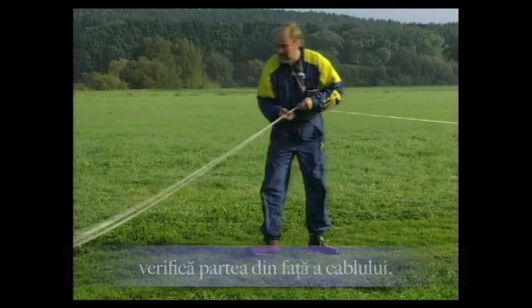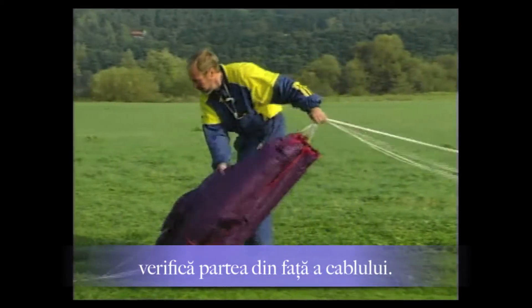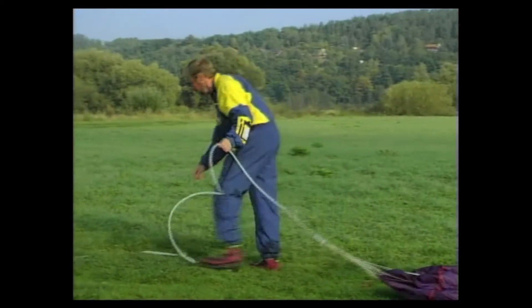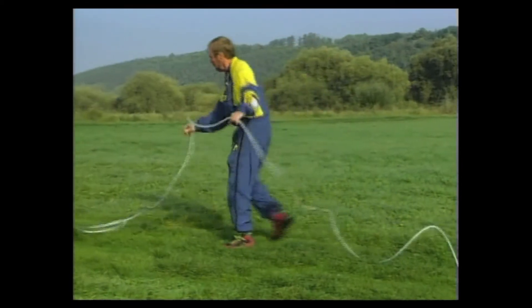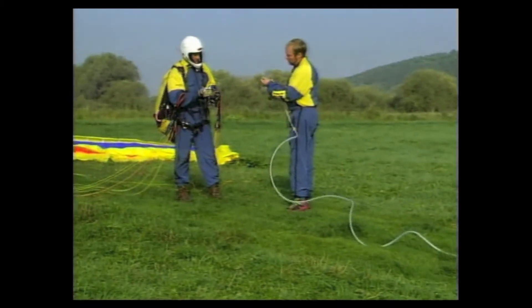Before each tow, the launch director (Startleiter) checks the fore-rope and the layout of the tow rope in the launch area. He pays particular attention to untwisted lines on the rope parachute, the functionality of the breaking link, secured screw connections, and the integrity of the attachment loop.